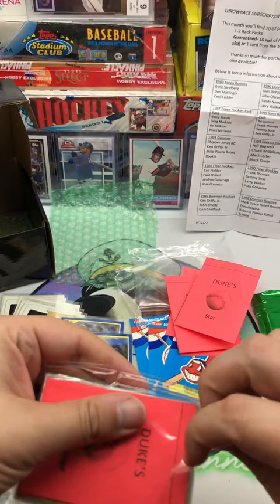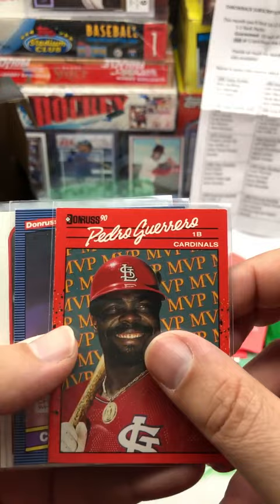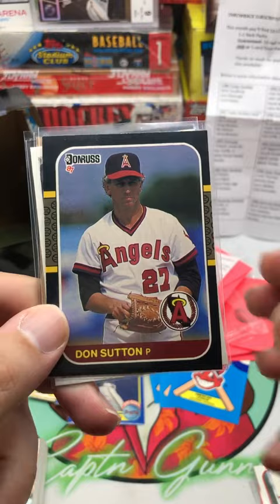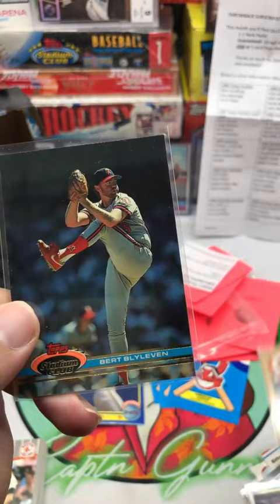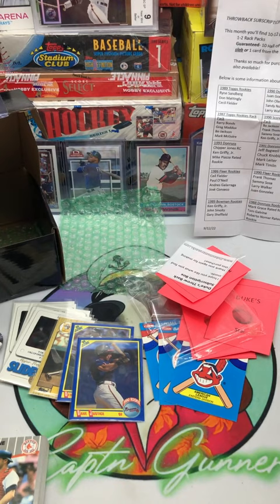Now we go to the Hall of Famer pack. Harold Reynolds, Pedro Guerrero, Carlton Fisk, Harold Baines, Kerber, Don Sutton, Eck again, Eddie Murray, and Bert Blyleven. So that was our Hall of Fame stack. Not too bad.